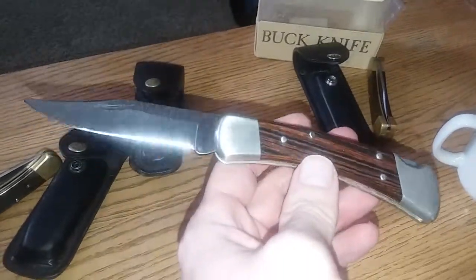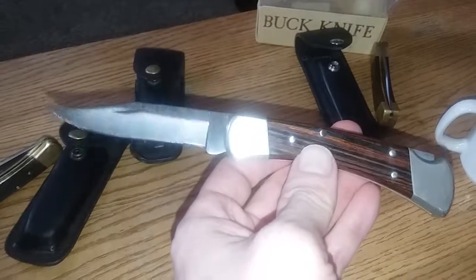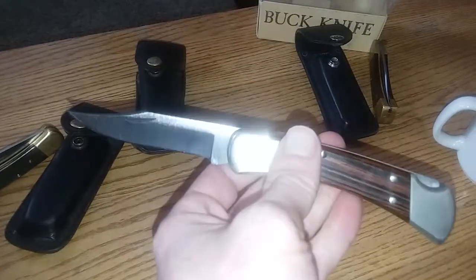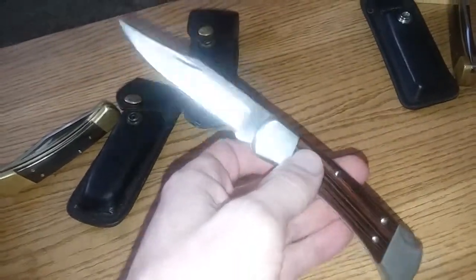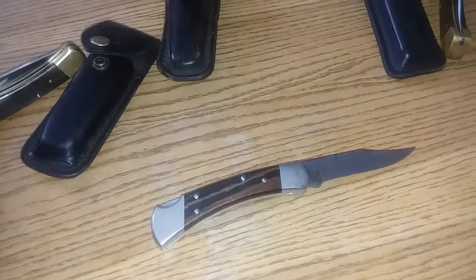So what is a Buck 110? It's a folding hunting knife originally designed in the '60s — 1964 I think — which means it had its 50th anniversary a few years back. My dad had one before I was born; it's still the one he always had. It was kind of the go-to knife that he and all his buddies had. When I thought of a knife, that's what I thought of.